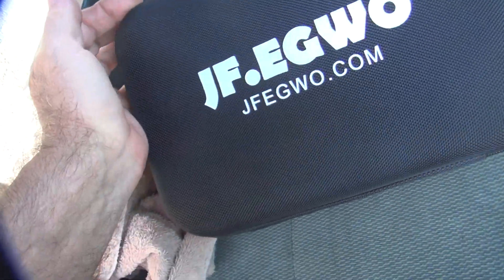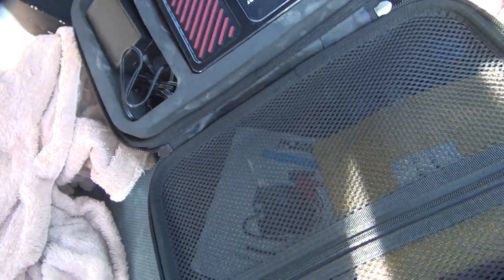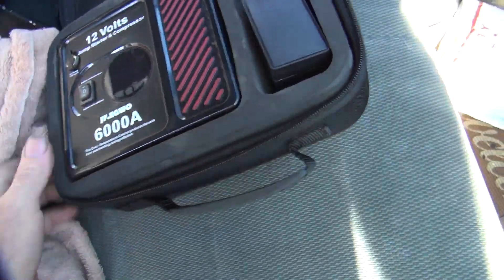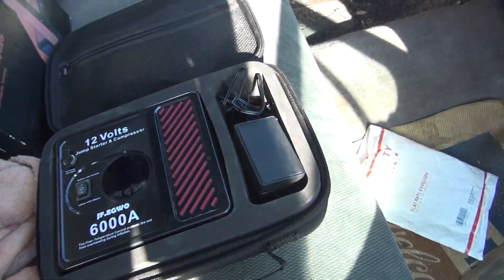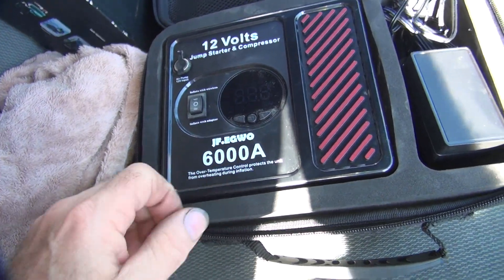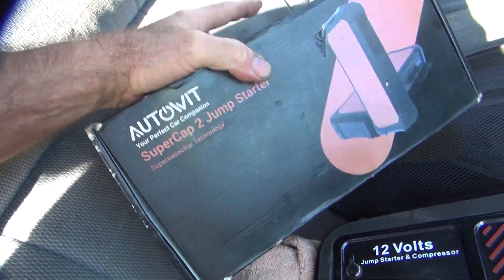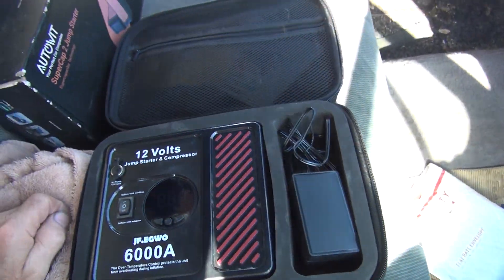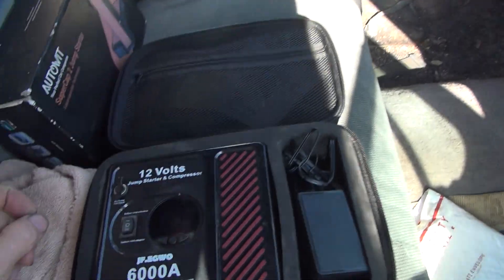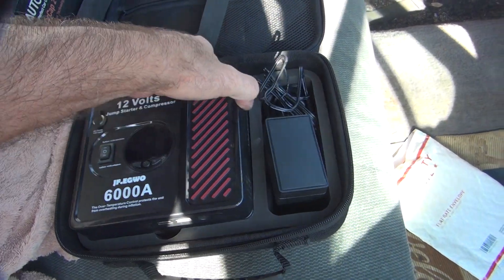We got this new heavy-duty jump starter here — tire inflator and jump starter combo. I don't have the part number right now. Here's the unit. I've used this before on my race bike for pumping up the tires, so I know the tire pump works. This is a 6,000-amp jumper. I've been using my 2,000-amp jumper over here, which is not quite big enough — it won't start from a dead dead battery, but close. So hopefully this will start from a basically 100% dead battery.